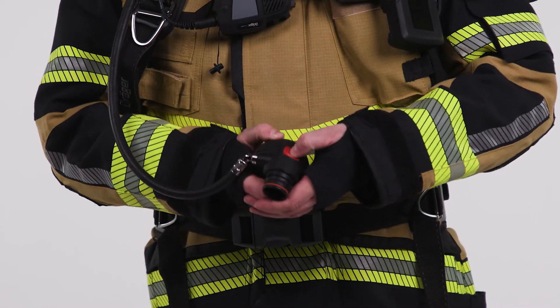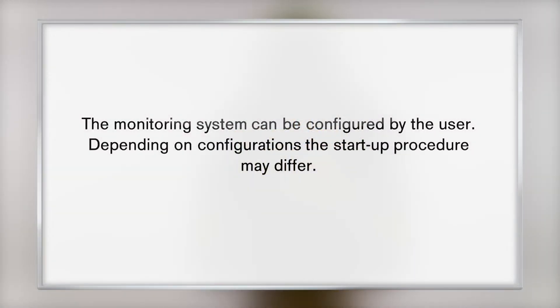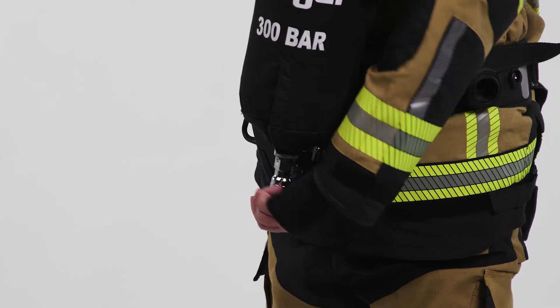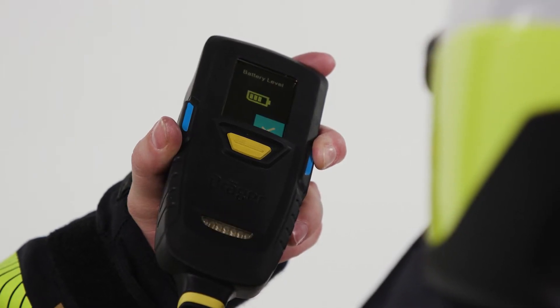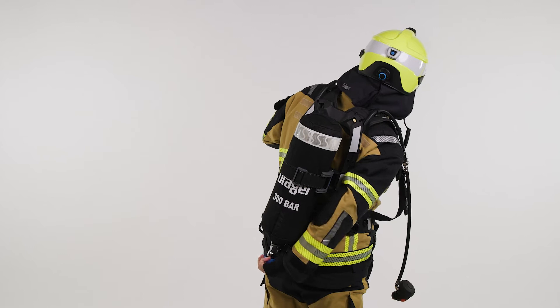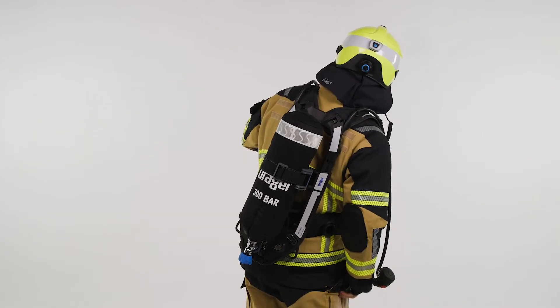Reset the LDV by pressing the red button. Slowly and fully open the cylinder valve anti-clockwise. During pressurization, a momentary sounding of the whistle will occur. The monitoring system switches on and starts its self-test. When the self-test completes successfully, the Connect ECU displays the start-up menu.